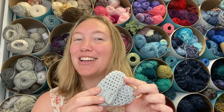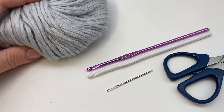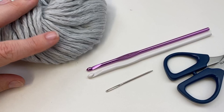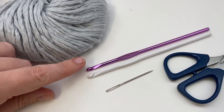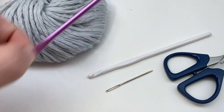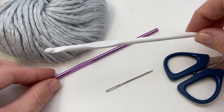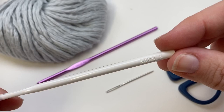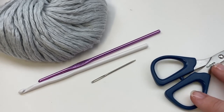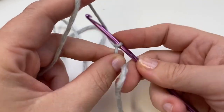Let's get started. Materials we need for this project include one skein of Lion Brand LB Collection Mako Cotton — I'm using the light gray — a size G hook, which is a four millimeter, and also an H hook for the larger section, which is five millimeters. You also need a yarn needle to weave in those ends and close the top of the mitt, and some scissors.